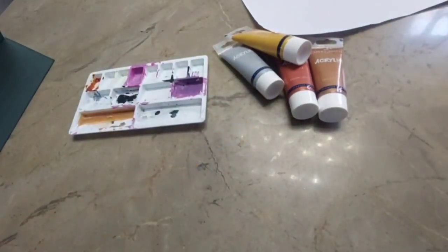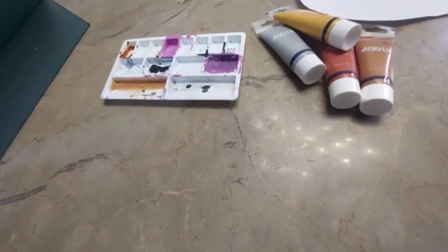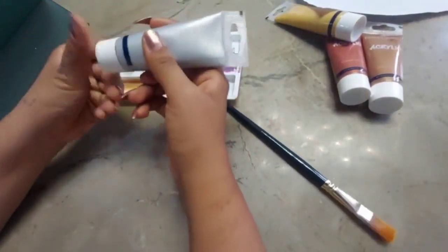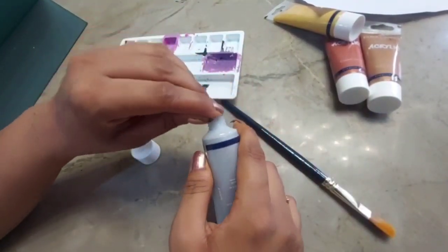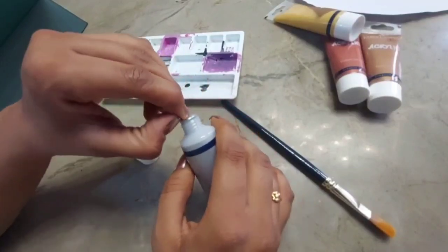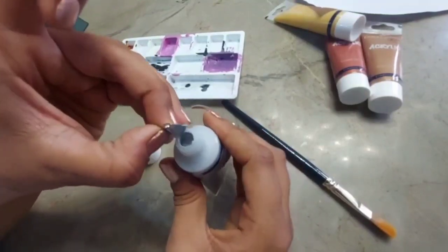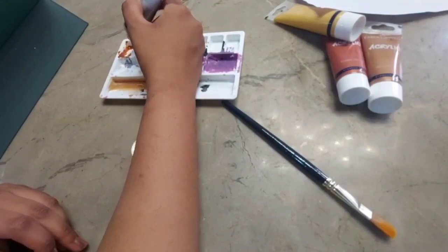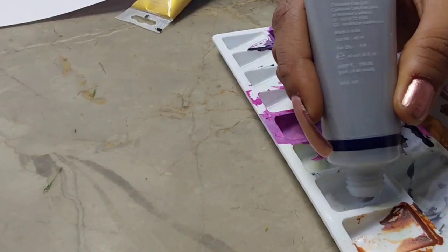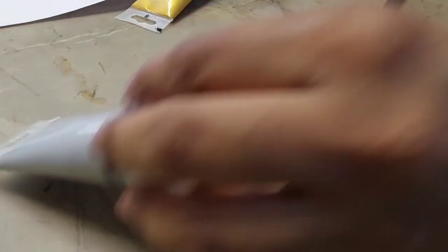On a side note, I do need to wash this palette but I don't want to waste the paints. These are watercolors, so they might be reactivated just by adding water. But if you're using acrylic colors, they won't reactivate and you'll have to throw them away. So the first shade is Silver Sparkle — here I'm just pouring it onto a plate.